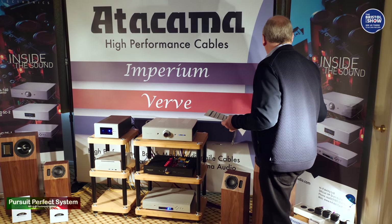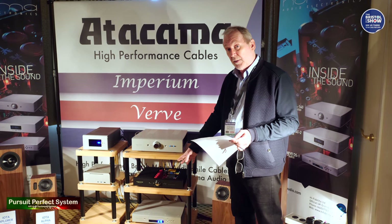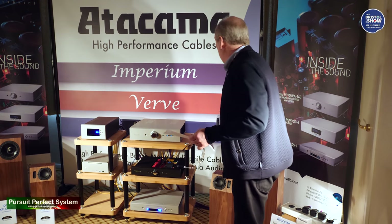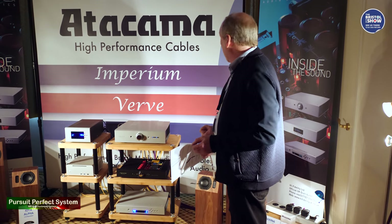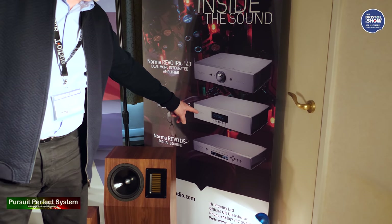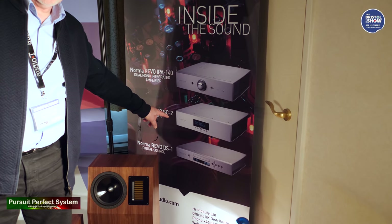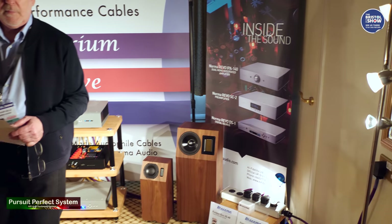Fantastic. On top of that, they also do a standalone CD player without the DAC on board, which you can take the analog outputs directly into a standard integrated amplifier. There is also a standalone DAC called the DAC-1. Also on show here is the SC2 pre-amplifier, and there is a choice of amplifiers available to match it — either monoblock amplifiers or a stereo power amplifier.